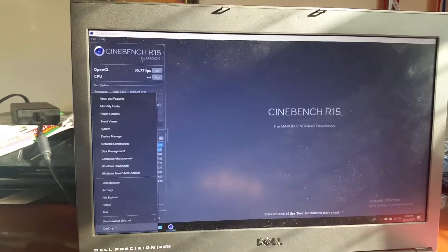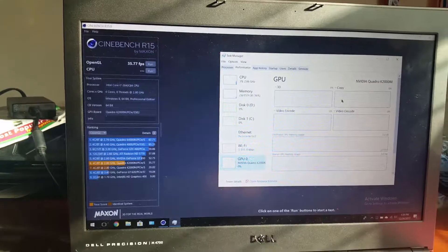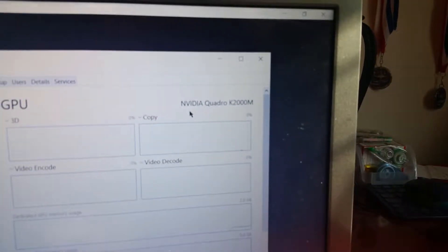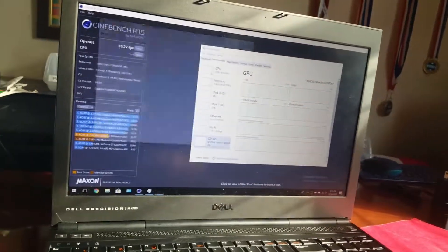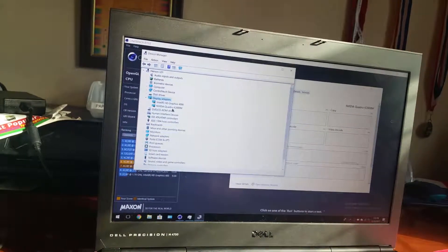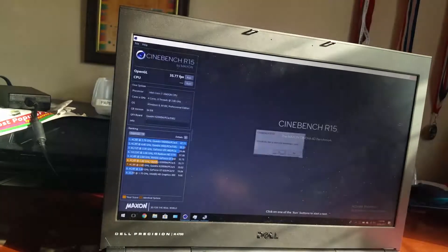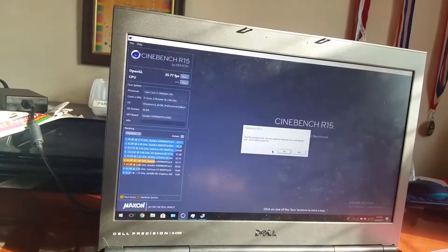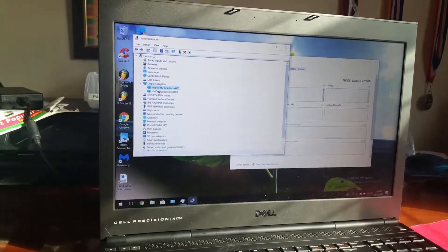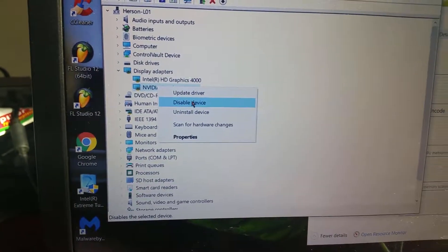This laptop also has two GPUs: it's got the Quadro K2000M, as you can see right there, and it's also got Intel HD Graphics 4000, as you can see here. So I'm going to compare the Intel HD Graphics 4000 to the Quadro K2000M and do a little comparison — I'm going to disable the Quadro device.